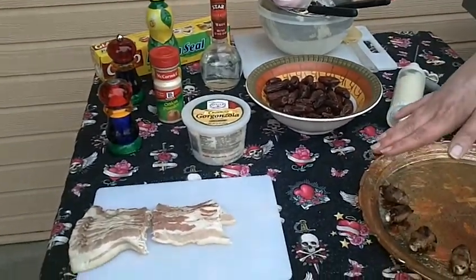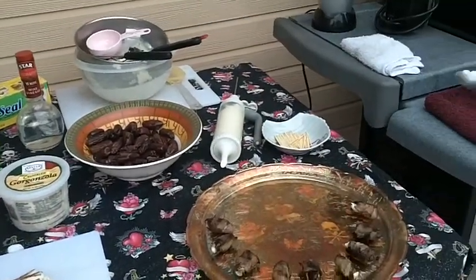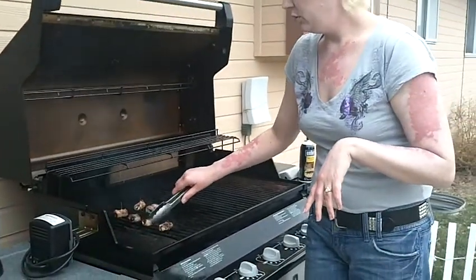I filled them, took some bacon, and cut that into thirds. Wrapped that, and stuck them with a toothpick so I didn't lose my bacon.